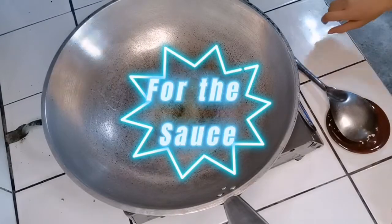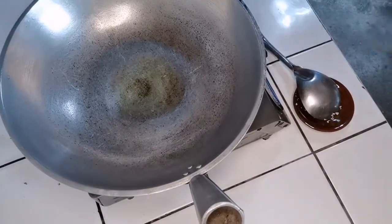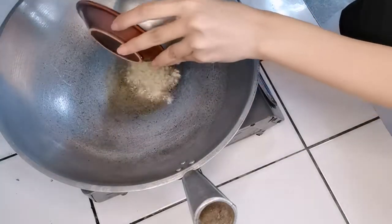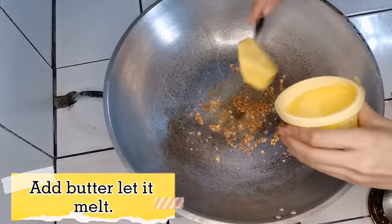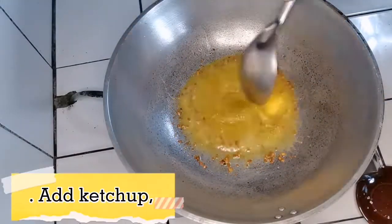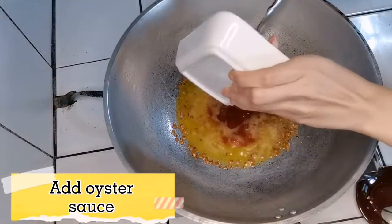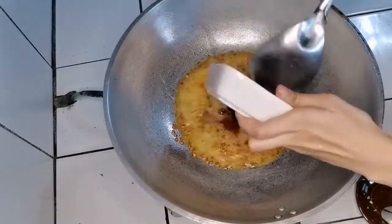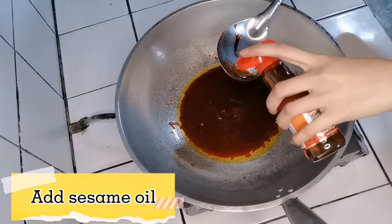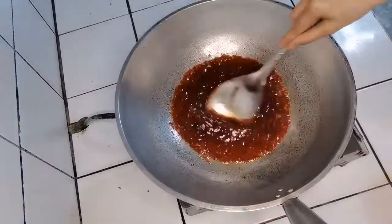For the sauce, heat oil in a medium pan. Sauté the garlic in the pan. Add butter and let it melt. Add ketchup, oyster sauce, sugar, and sesame oil.